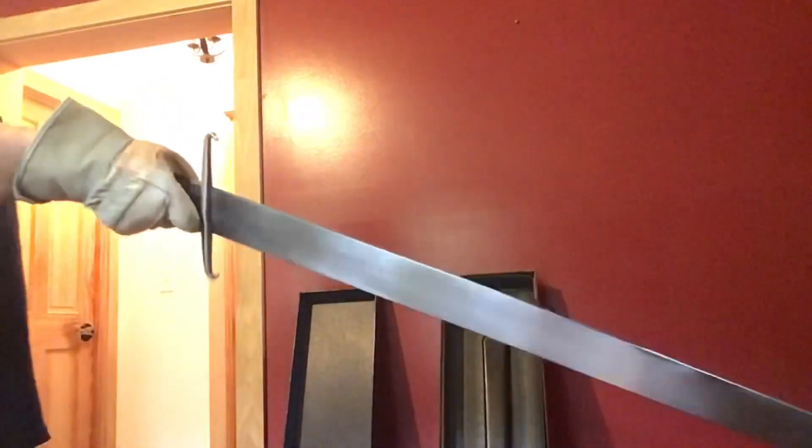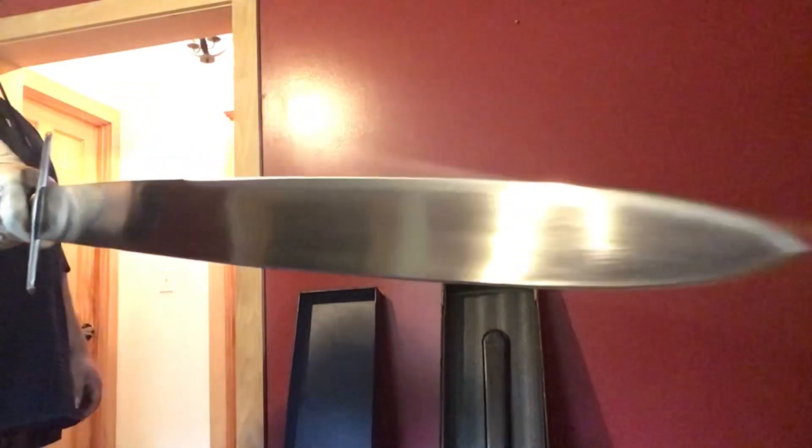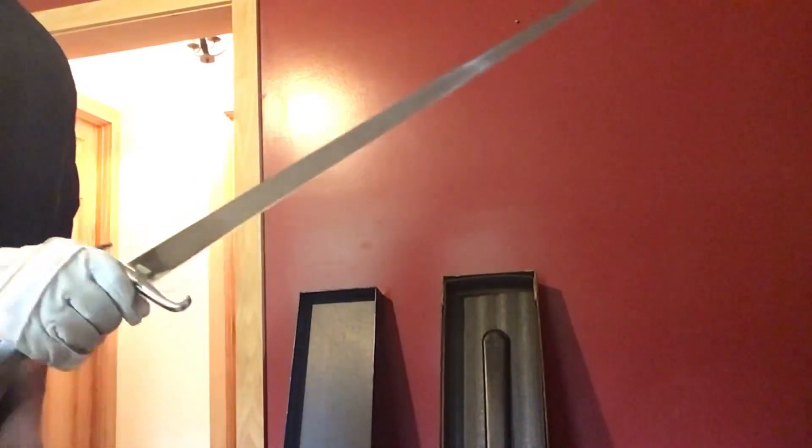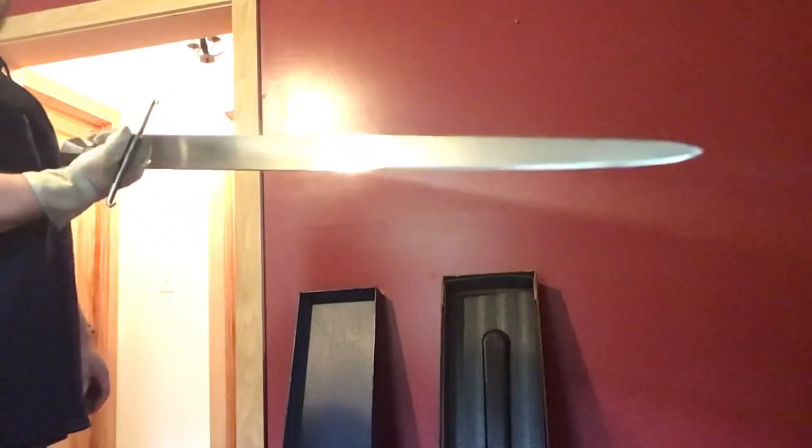I'm definitely going to have to get it out and cut with it. It feels like it would be a nice cutter.